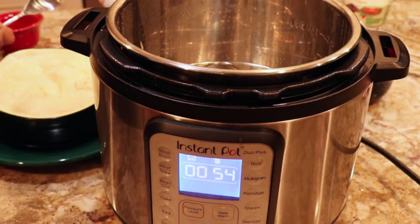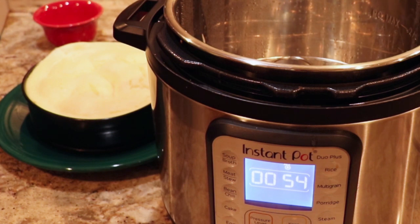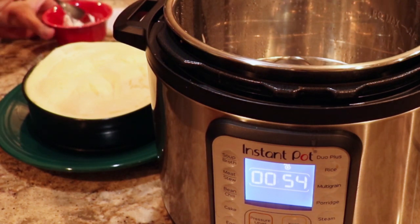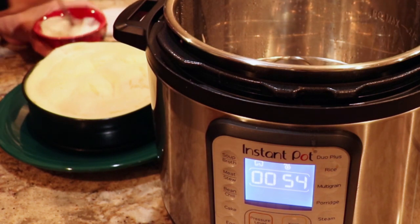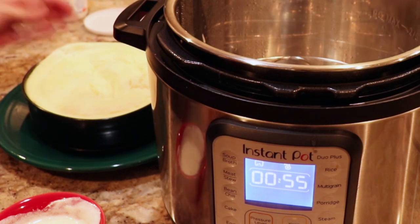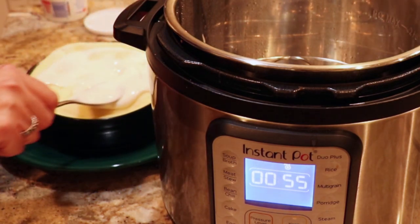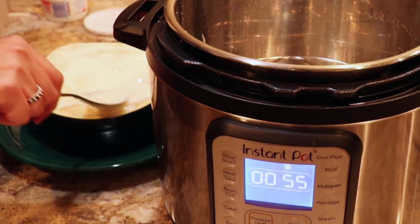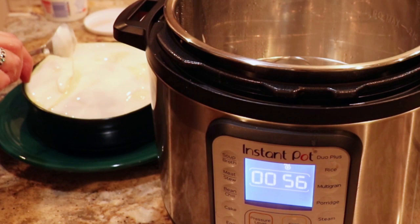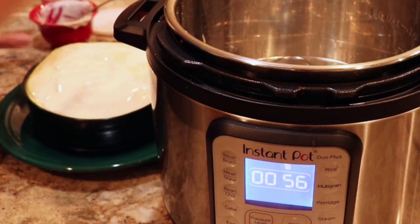Take about two teaspoons of sugar and two tablespoons of sour cream for the topping. It's not going to be like whipped cream — I'm just going to mix this up to make it a little bit sweeter. Now I'm just going to put this on top; you can put fruit on it later if you want.